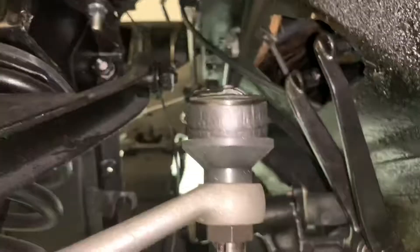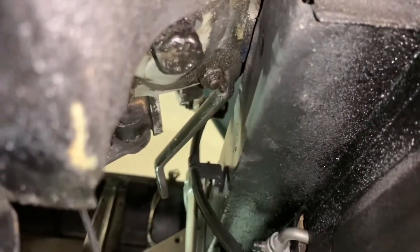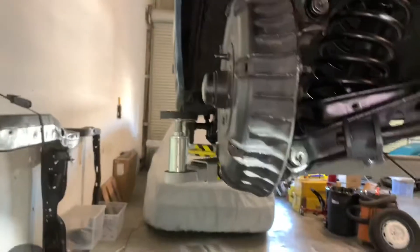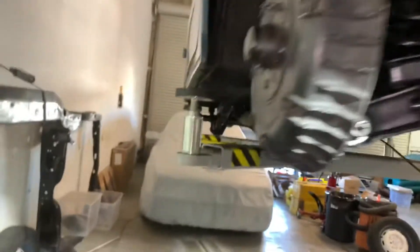All right, so all of our steering components are in, tightened down and mocked up, and we actually turned the wheels with the steering wheel. It's looking good. I got them kind of close — just kind of eyeballed it so the toe is not insane — but we're going to set her on the ground so she can sit and relax. Maybe that suspension will settle a little bit.